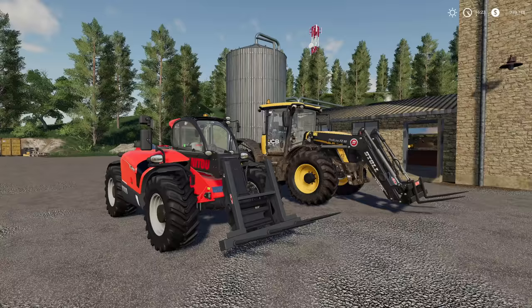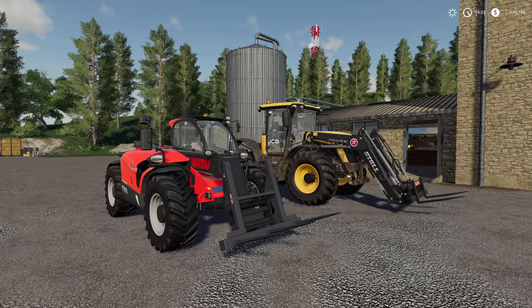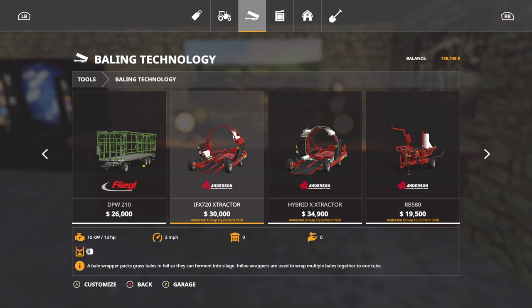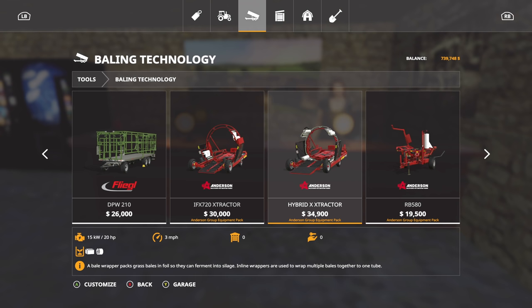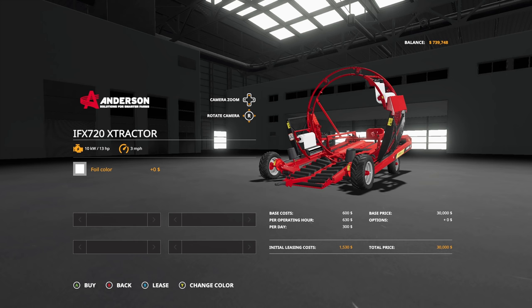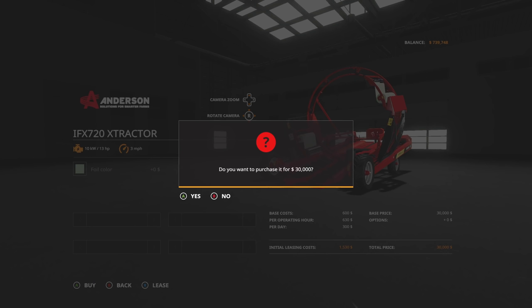Now that the chickens are done, we need to focus all our attention on getting these bales wrapped. Let's go into the store under baling technology. We want the IFX 720 Extractor and the Hybrid X Extractor. We'll use one of each — the IFX 720 for round bales. Let's change the foil color to green for the round bales and purchase it.